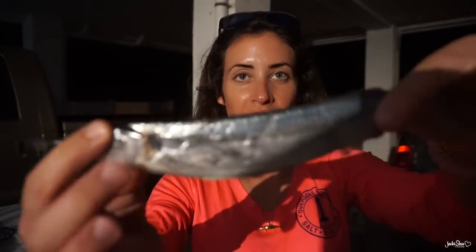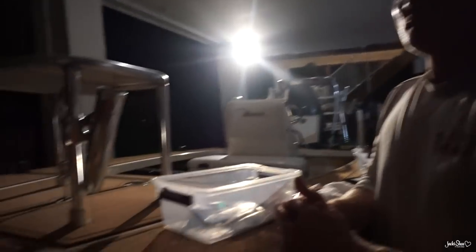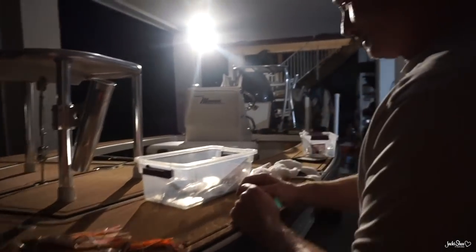There he is, the best. And we're rigging Ballyhoo for tomorrow morning. He just taught me how to do it, so I'm really excited. We got the Ballyhoo here. We're going for Mahi offshore in this Maverick here.